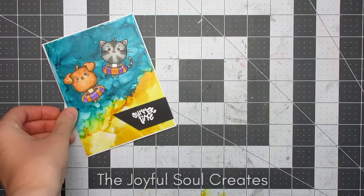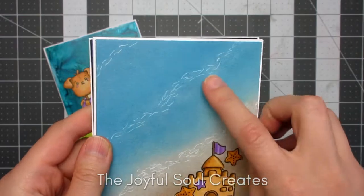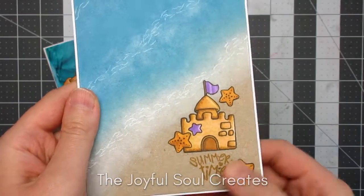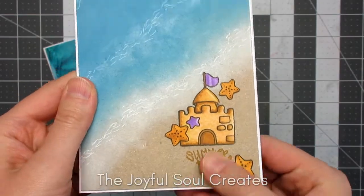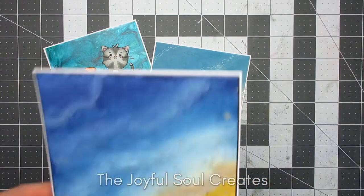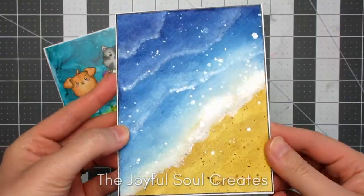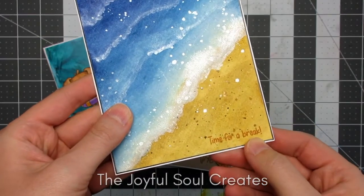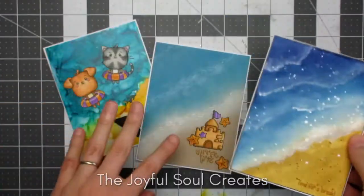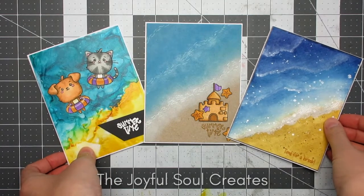For the second card I used the sandcastle from the stamp set — this is the card with the ink blended background — along with a couple of the starfish and the same Summertime sentiment from the first card, stamped with Hero Arts Caramel ink to give the impression it's written in the sand. For the third card, because I really liked how the watercolour background turned out and wanted it to take centre stage, I kept it elegant, using just a sentiment again in caramel ink for a tone-on-tone look, and finished with some very narrow Peel-offs from Lizzies to give a slight frame all around.